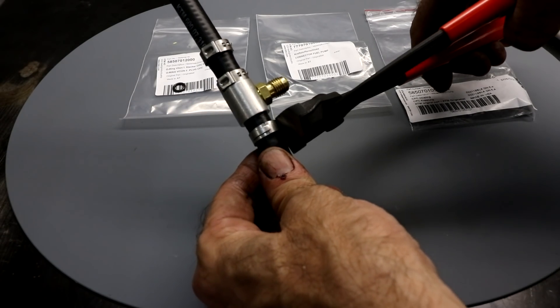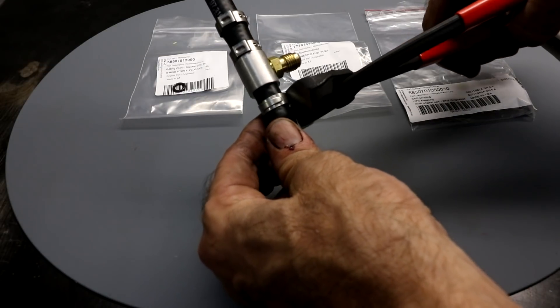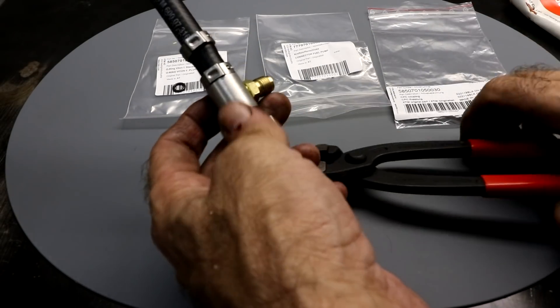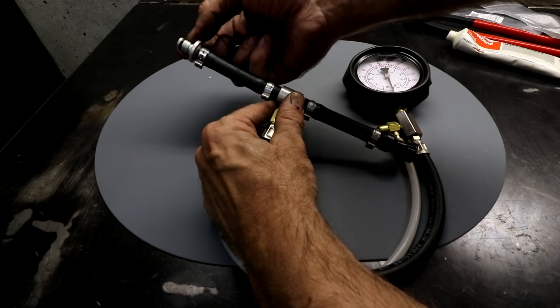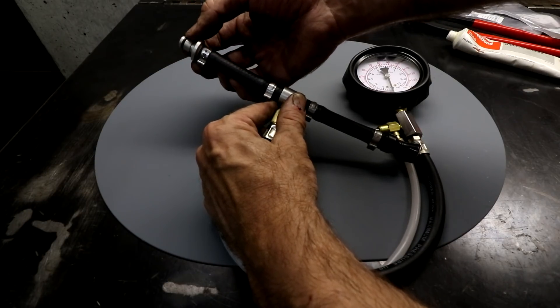To tighten the clamps, use the supplied pliers and carefully squeeze. Make sure you have the clamp in the right place and just snug it down like that. Before you use the adapter, make sure you fit the O-ring on this connector here. I've smeared some silicone grease on here — it makes it a lot easier to assemble and disassemble.